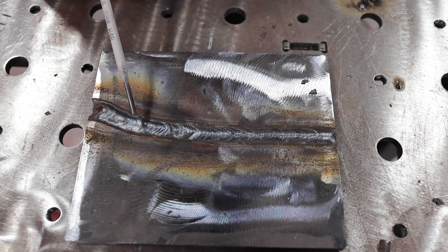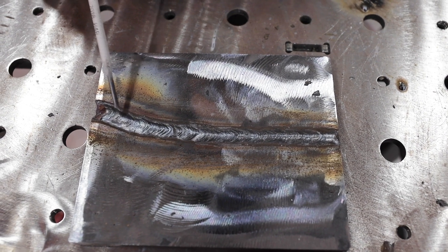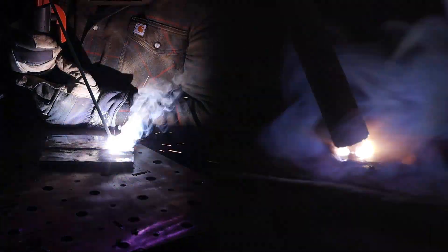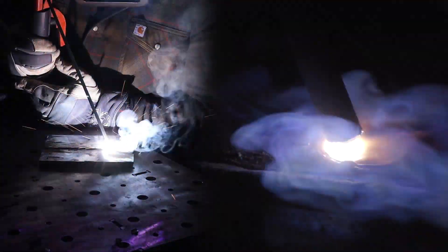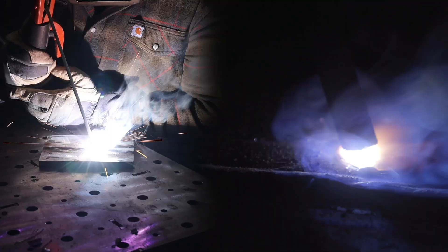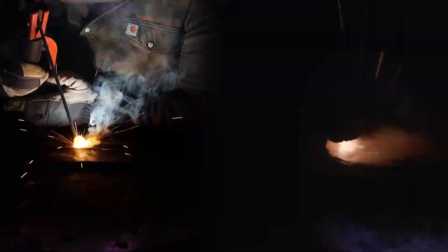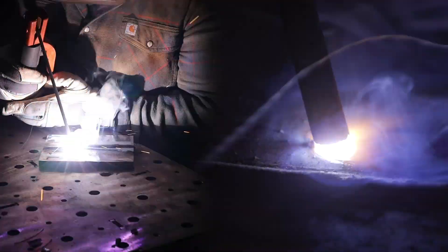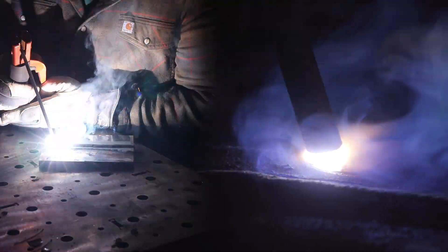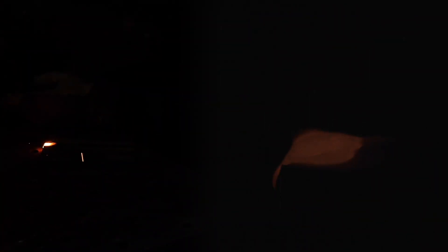Now we're going to draw another straight line and I'll show you a better way to distribute your weight so you don't lock yourself in. With my weight on my feet and only light contact on my hands, I'm not locked in. If I need to move my hands it's not a problem — I can go from beginning to end keeping a proper work angle the whole time. Little trick: if you're coming to the end of the plate, come to the end, come back, do a little swirl, and pop out.